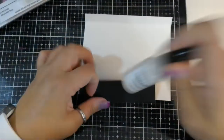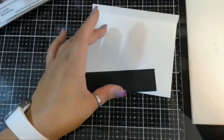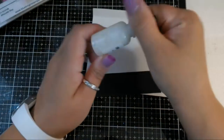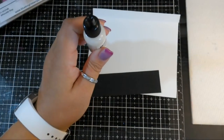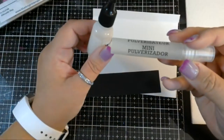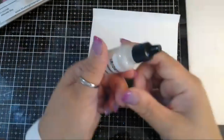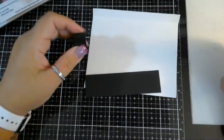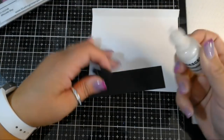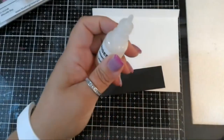You shake it up until you see all the pearlescent mica is mixed, and you could put this in a spray bottle like a Tim Holtz Mini Mister and spray it. Or you can put it on your craft mat and use it with watercolors and mix it. Mine's not open - you have to cut the tip.